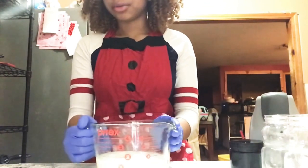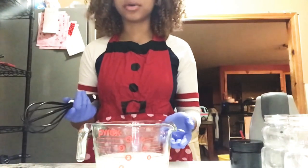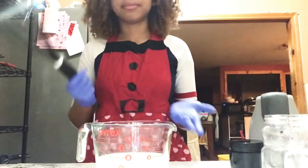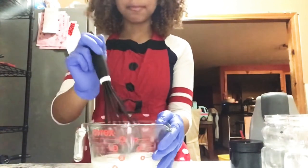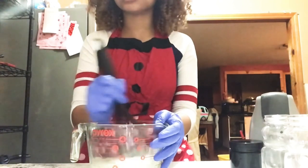With that said, we are going to whisk this for about three minutes until it's fully incorporated. You don't have to whisk it — you can also throw it back in the blender. But for today, we're going to whisk it. So we're going to start whisking and I'll see you guys in a couple minutes.